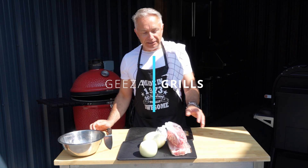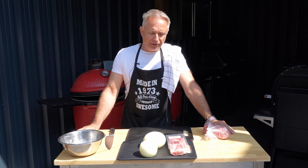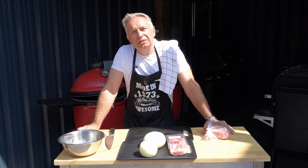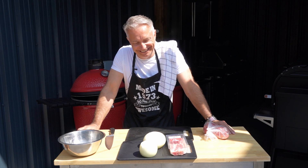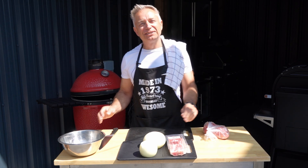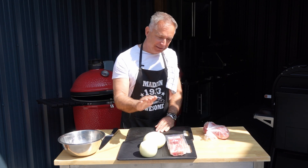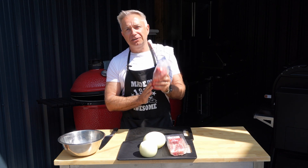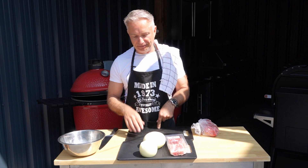Hi guys, welcome back to Geese Grills. Today we are doing what's a funny one — they are sort of like onion bacon burger donuts. The onion, the bacon, the burger — beautiful steak mince courtesy of LFB Meats — and the reason 'donut' is because they are going to be round.